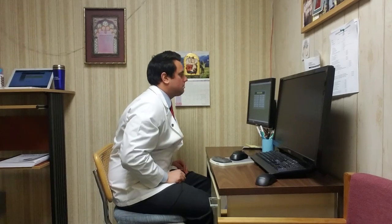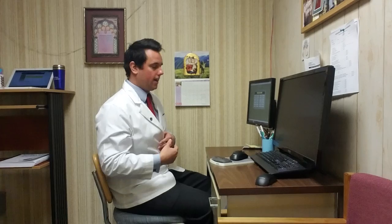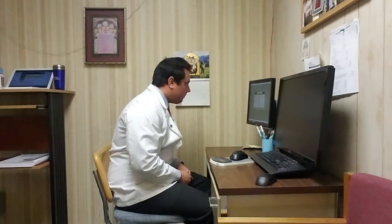Almost every time, I almost guarantee this, your monitor is going to be too far away from you and it's going to be too low. When it's too far away and too low, you end up leaning forward and doing a hunch position, putting a lot of tension into the muscles in your back and your neck. When it's too low, you also hunch forward for that very reason.